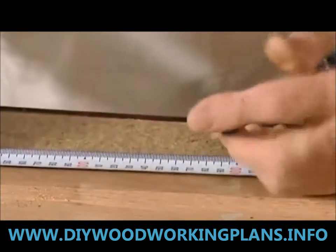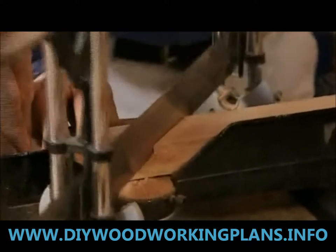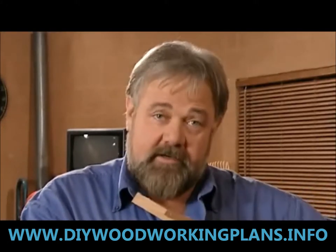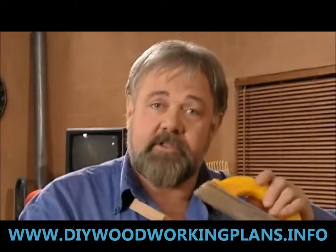Our mitre saw gives a fairly clean cut, so fine sandpaper is sufficient to smooth off the rough edges. Once you've finished sawing you end up with a slightly furry edge, so now's the time to take it off. When you sand it down, don't take too much off or you're going to end up with a very sloppy joint.